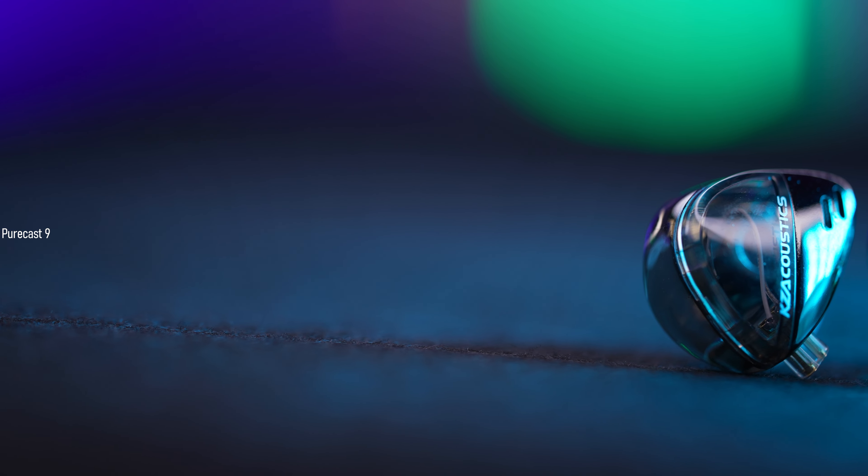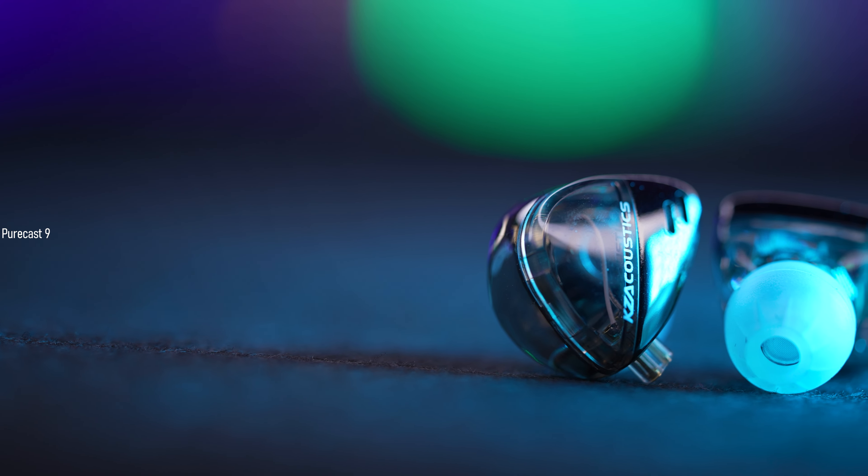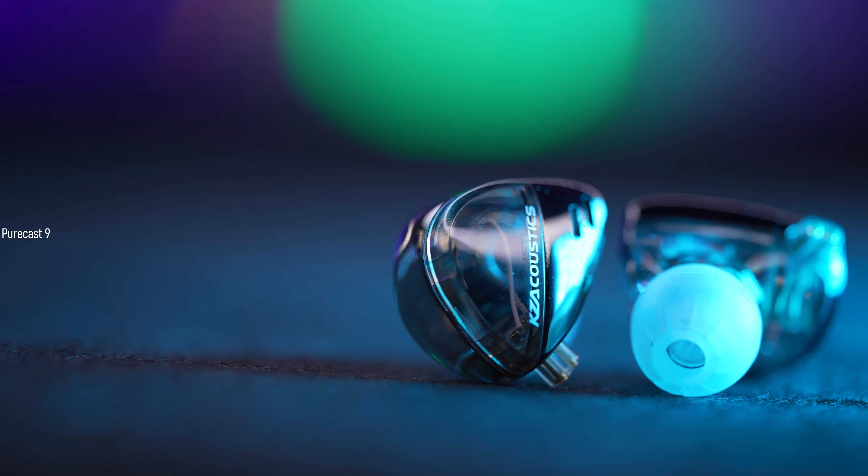Now let's talk about the main criteria: audio quality. I judge these in-ear monitors based on how they produce the three major frequencies that broadly make up any sound you hear — the highs, the mids, and the lows. The highs or treble response is where the sharp-sounding instruments are, the mids is where the vocals are, and the low end is the bass response.